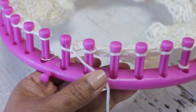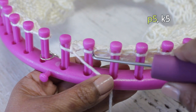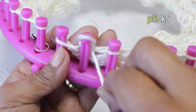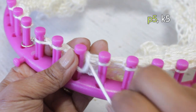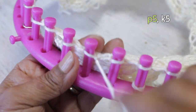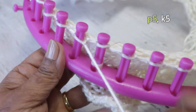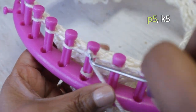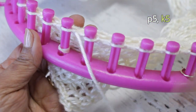Now we're ready to turn direction. We go into row two with five purl stitches and five knit stitches, so basically we flip that last row and now we're doing five purl stitches first. You'll notice I have a little rubber band on peg number five — throughout all these rows, that's always going to be a purl stitch, and it reminds me since I have a mild ADD.